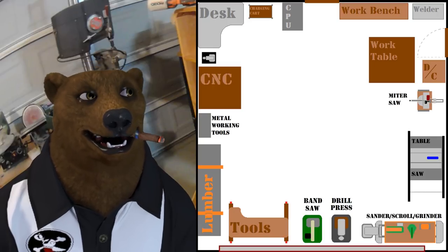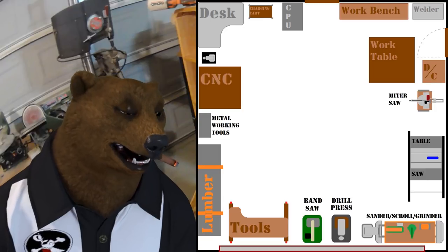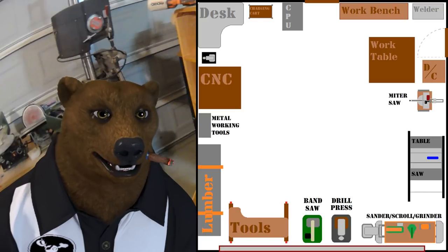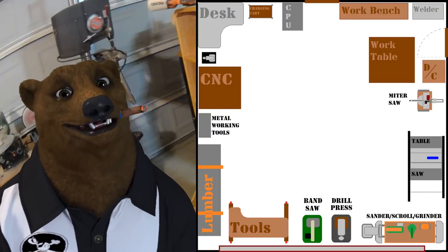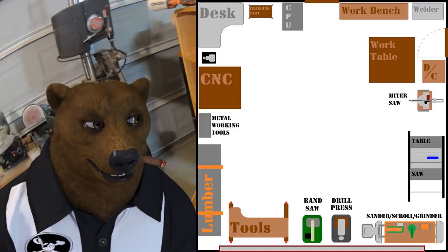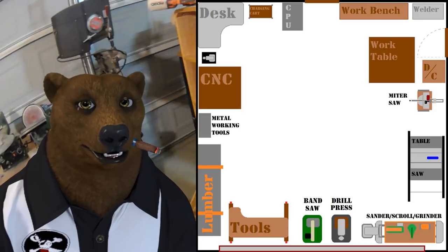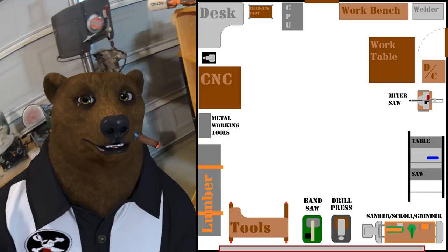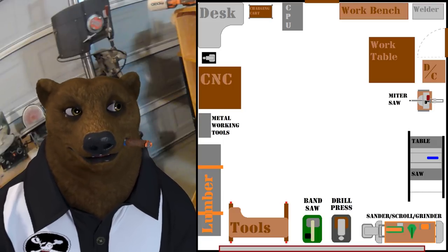Up at the top is the entryway to your house, over to the right-hand side there's a door to the side yard, and down at the bottom you got your two-car roll-up door. Let's go around clockwise and talk about what I had set up in the shop. Understand that almost everything in my shop was on wheels, because I'd like to be able to switch my shop up depending on the project I'm doing.